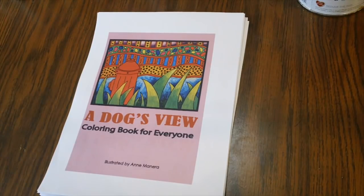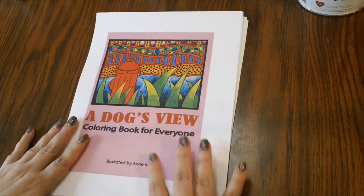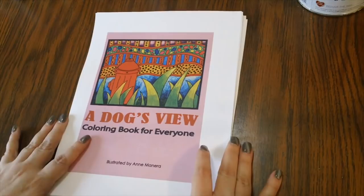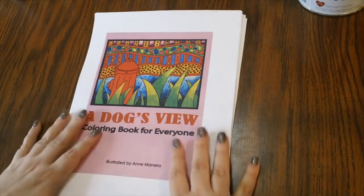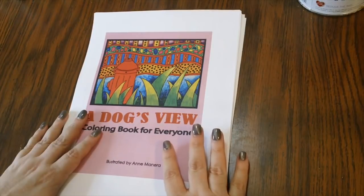In May we're going to be doing a color along featuring the artwork of Anne Manera. From May 1st to May 31st you can color anything out of Anne's books that you want, then post it on the Facebook group or Instagram so I can see it. I'll try to keep those together and do a slideshow at the end of the month, maybe one halfway through too.